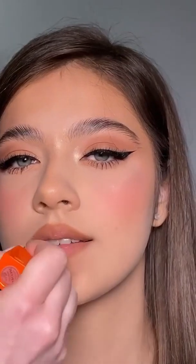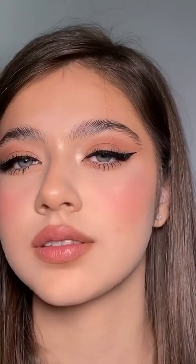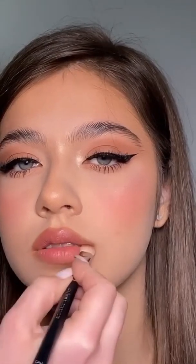This look is so easy to achieve and everybody can wear it. So if you recreate this look, please don't forget to tag me and mavenbeauty so that we can see your beautiful work. I hope you enjoyed it — let me know in the comments what was your favorite part of this tutorial.